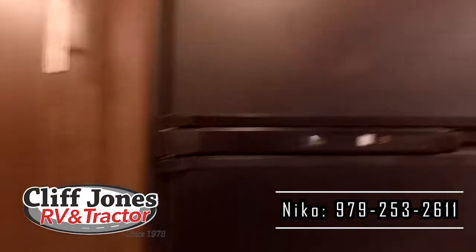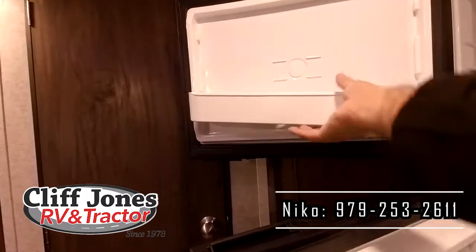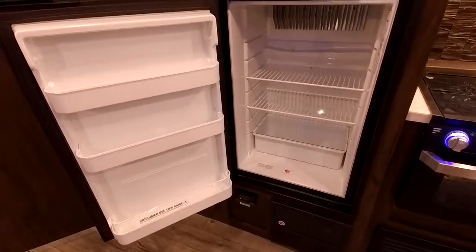This is the 8-cubic-foot gas and electric refrigerator — you have plenty of room in here to store food and everything. Also, if you ever lose electricity, it will automatically switch over to propane within 30 seconds so you don't spoil your food.